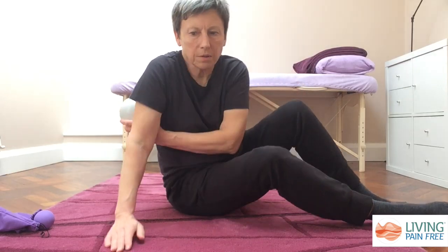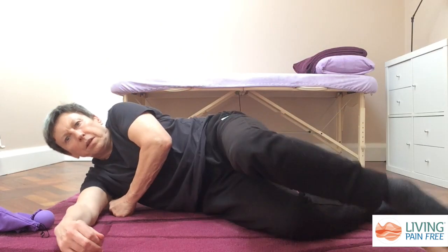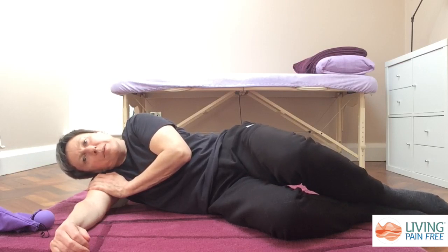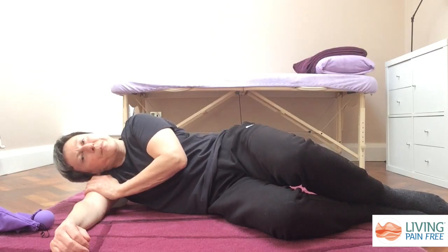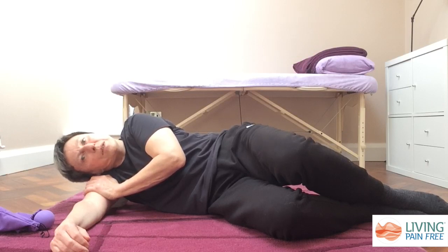We're going to place the ball on that area and then lie on the floor. Allow your body just to relax around the ball so that your head goes heavy. If it's more comfortable you can put a small pillow in here and just wait for a sense of things letting go. As long as you're here for 90 seconds to two minutes, the tissues will be starting to undo.